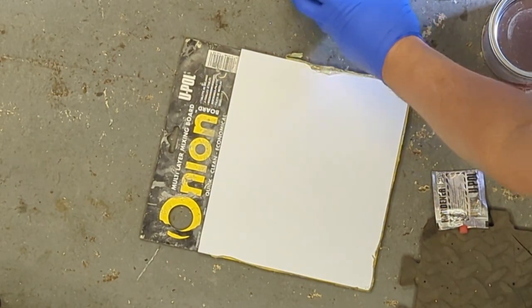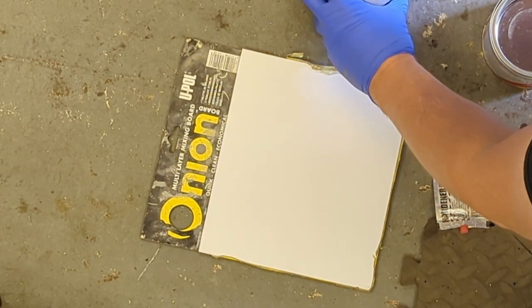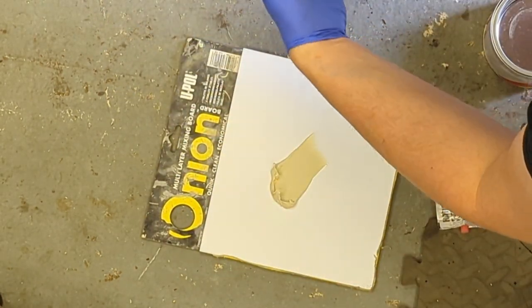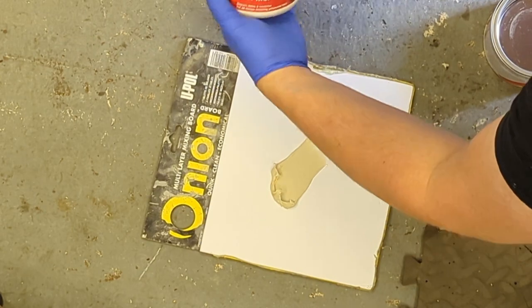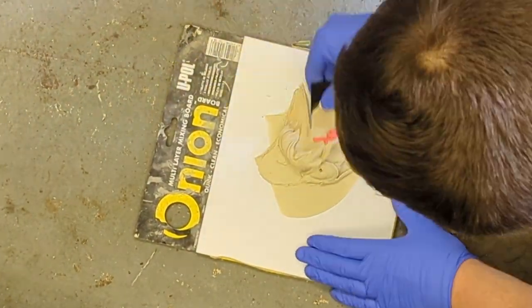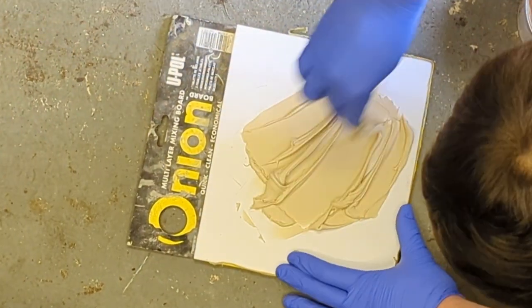Now that's sanded back, I'm just going to mix a little bit of filler up — don't need much — just to go over the low spots. As per normal, just a golf ball of filler to PF hardener, and mix really well.